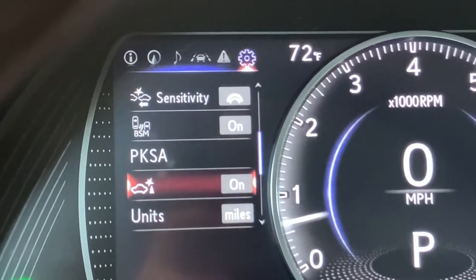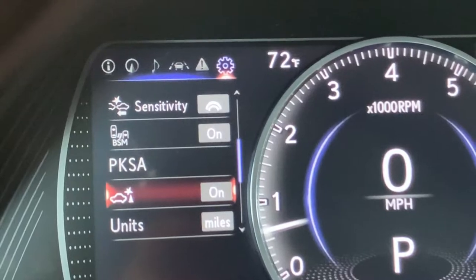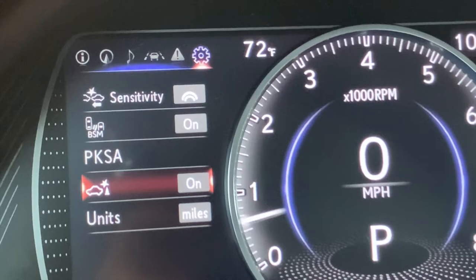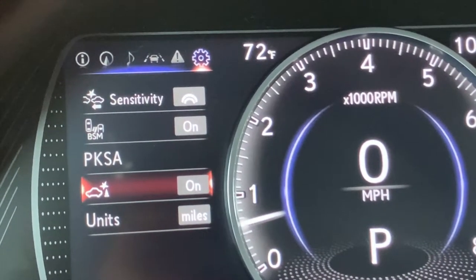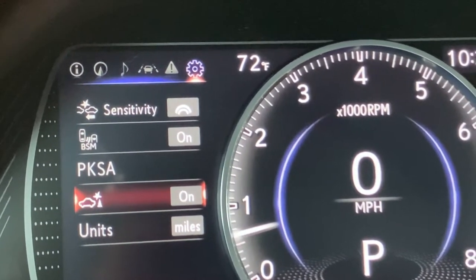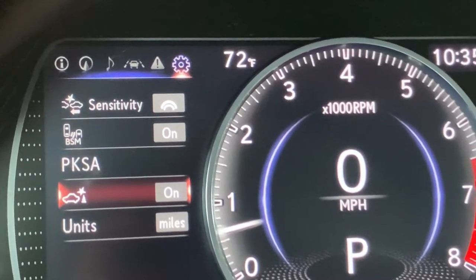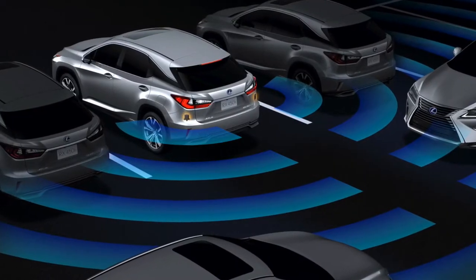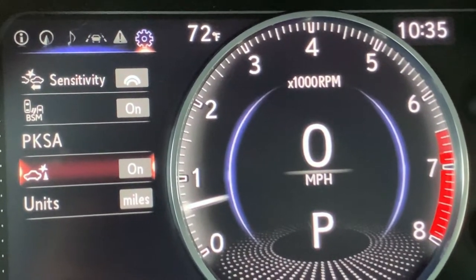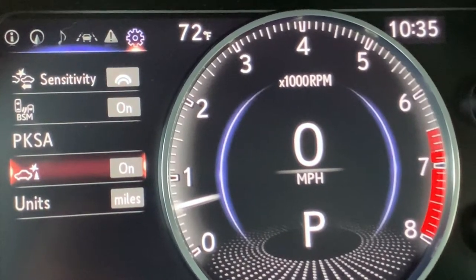Coming down to the auto braking symbol — it represents auto braking. Your parking system, the parking sensors, and the rear cross traffic alert are linked to auto braking. We want to have that turned on because if you are getting an alert — if someone is crossing behind you and you're continuing to reverse and the vehicle is beeping telling you please stop — we want it to be able to help you out and apply that brake.